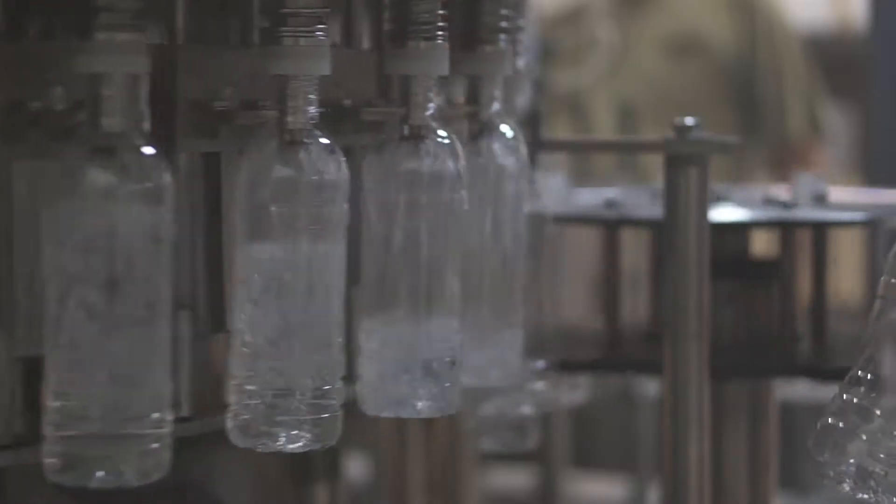The bottles are then thoroughly sprayed and sanitized to make sure no foreign particles are left in the bottles. Next, they proceed to the filling station, where purified water is pumped into them.